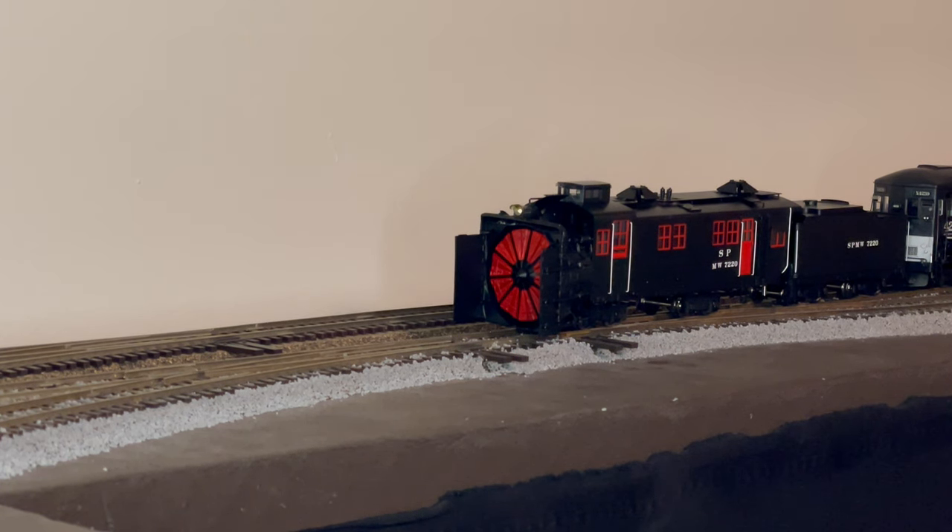I installed DCC and sound with Tsunami 2 into this model and it was very easy. I didn't even have to put anything in the tender — everything was in the locomotive. I also switched out the LED to a nice warm white LED.